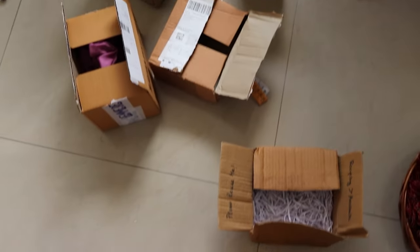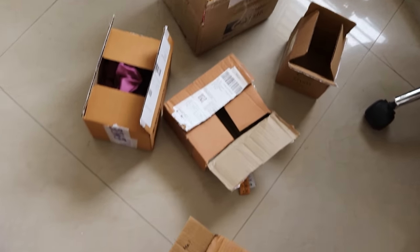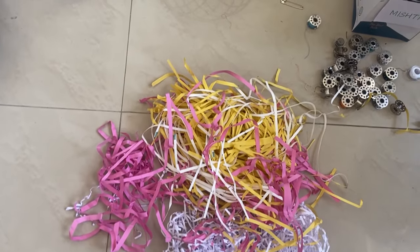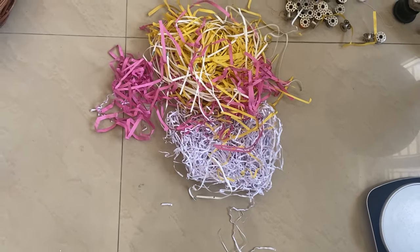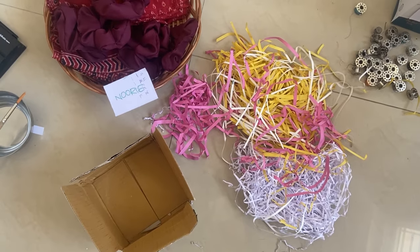These are all the cardboard boxes that I've been hoarding and saving for over a year. I'll be using them to pack my orders this time. This is the shredded paper that I used to receive in PR packaging that I plan to reuse — I get a lot of this every now and then. Now let's start packing everything into their own boxes.